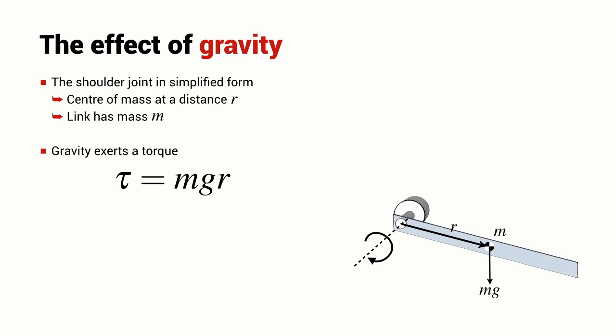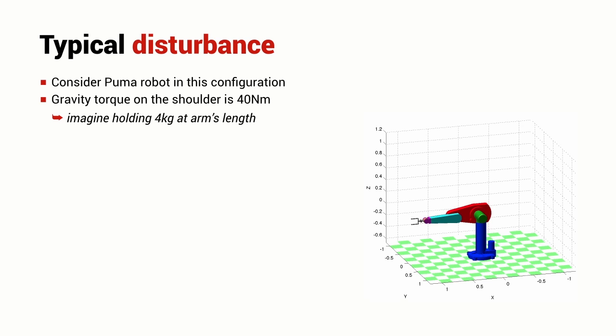The centre of mass wants to move vertically downward. If we do the maths for the Puma robot with its arm in a horizontal configuration, the torque on the shoulder joint is 40 Newton metres. Assuming my arm is one metre long, that's equivalent to holding four kilograms with my arm outstretched — a pretty difficult thing to do. There's a lot of torque acting on the shoulder joint, and clearly this will have an effect on the control of that joint.